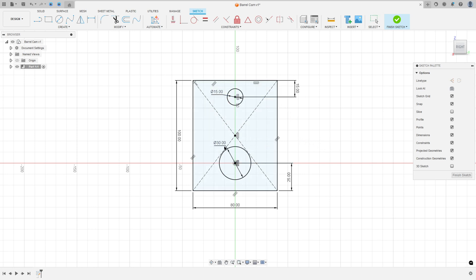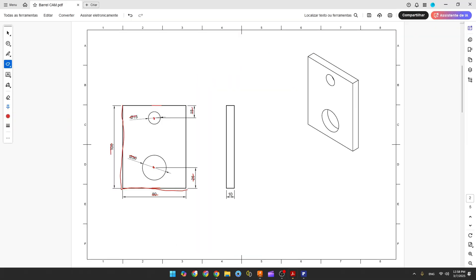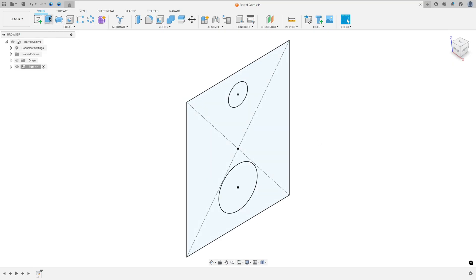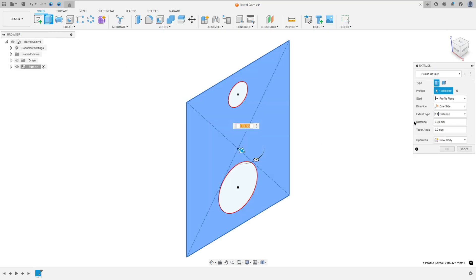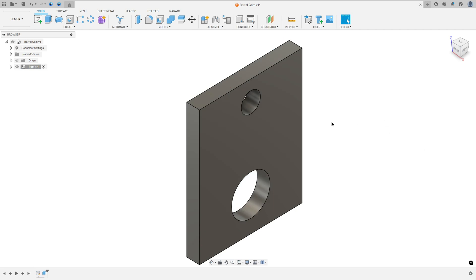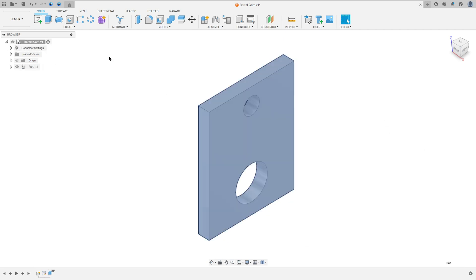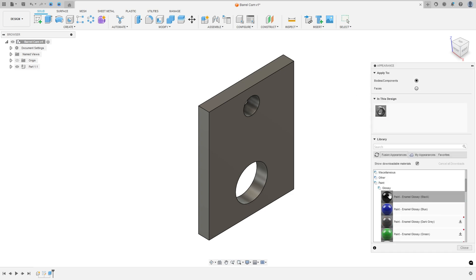Let me move the dimensions here, then finish the sketch. We need to extrude this — the extrusion will be 10 millimeters. Go to Extrude, select this profile, the distance is 10 millimeters, operation New Body, press OK. Now activate the barrel cam, press the letter A on the keyboard to add a color — click on Fusion Appearance, glossy.